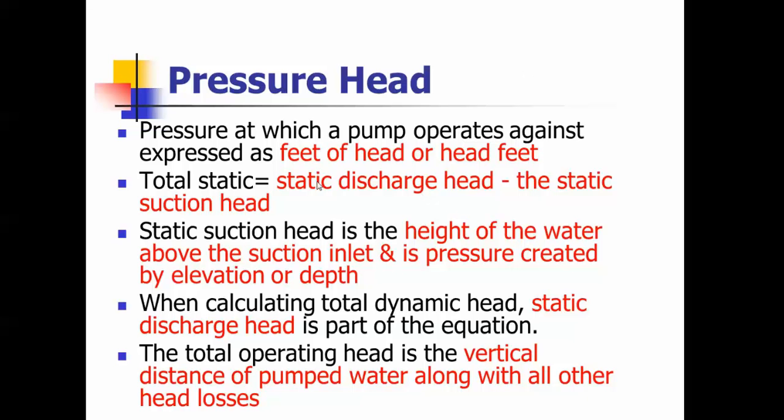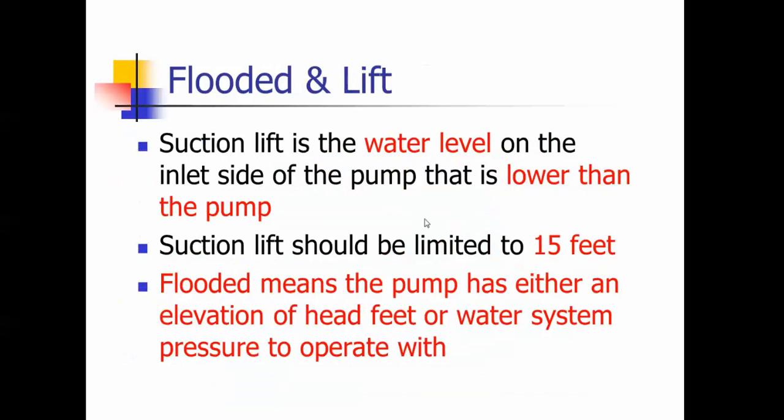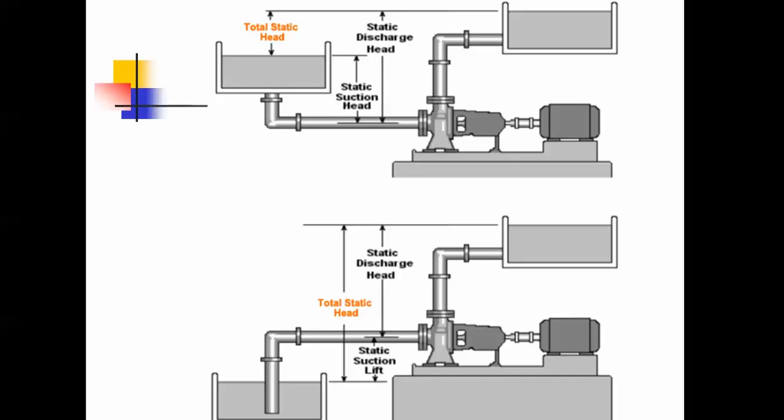Pressure head is the feet of head. Total static is your static discharge head minus the static suction head. The static suction head is the height of the water above the suction inlet and the pressure is created at the elevation or depth. When calculating dynamic head, static discharge is part of the equation. The total operating head is the vertical distance of pumped water along with all the other head losses. Suction lift is a water level lower than the pump and should be limited to 15 feet. Flooded means the pump has either an elevation of head feet or water system pressure to operate with. That is the end of the pump part of this presentation.